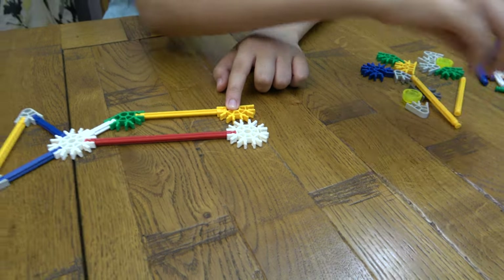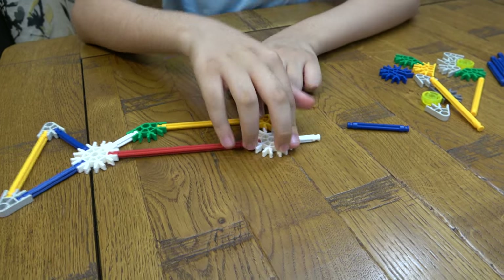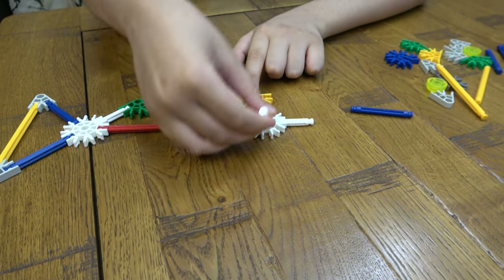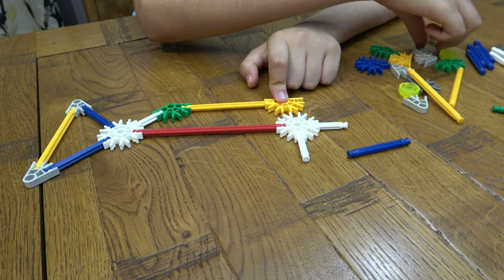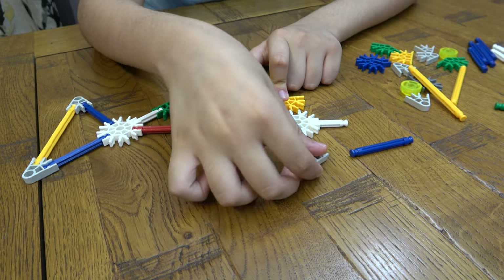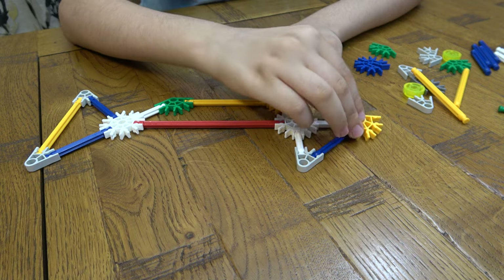And now we're getting close to the top fin. And now the head.